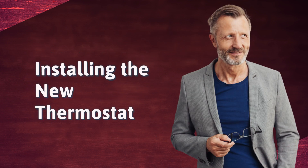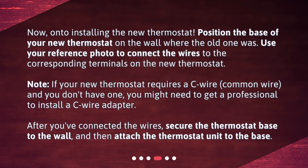Installing the new thermostat. Position the base of your new thermostat on the wall where the old one was. Use your reference photo to connect the wires to the corresponding terminals on the new thermostat. Note: if your new thermostat requires a C-wire (common wire) and you don't have one, you might need to get a professional to install a C-wire adapter. After you've connected the wires, secure the thermostat base to the wall, and then attach the thermostat unit to the base.